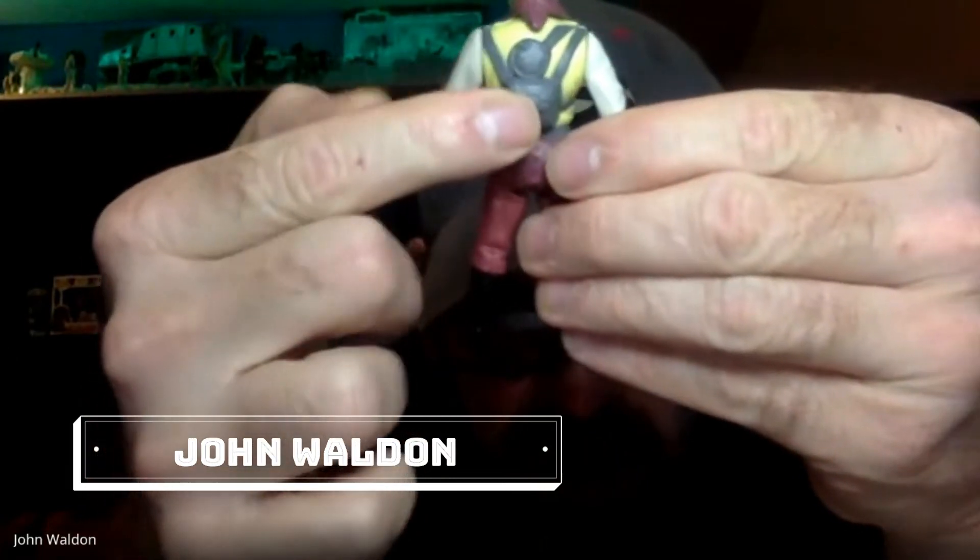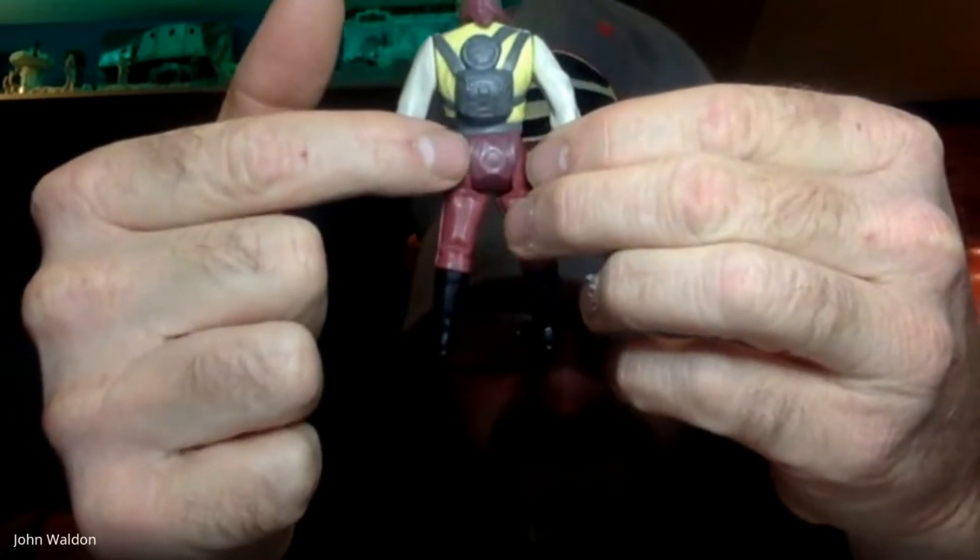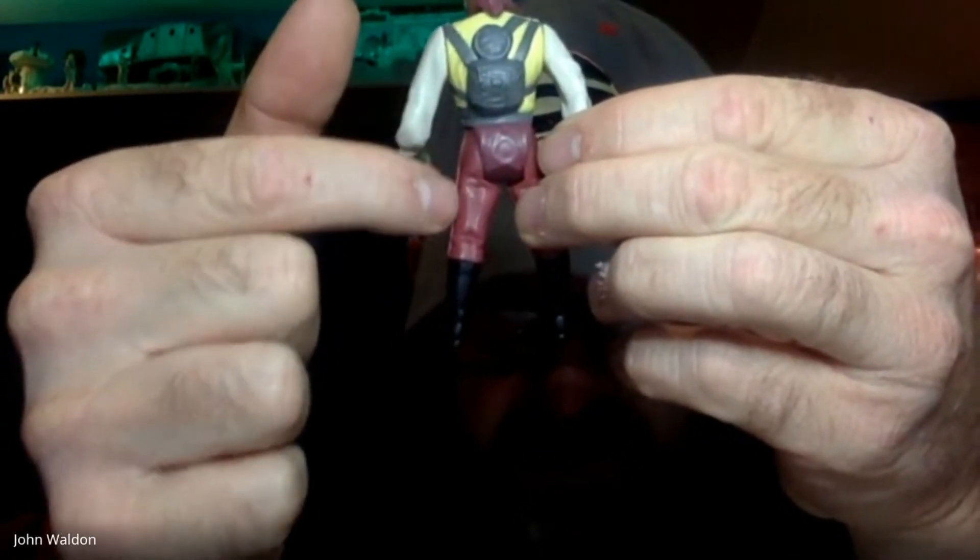Let's start off with anything that you've added to the collection this week, anything that you've noticed about the quality of what you get. I haven't really gotten a whole lot this week, but I did get a couple of Last 17 figures. I got a Barada, and speaking of condition — there are no rubs on the backpack, but there is some discoloration between the waist and the torso and the legs.